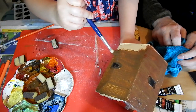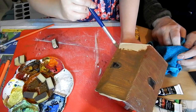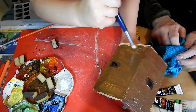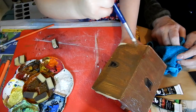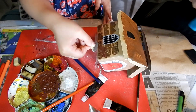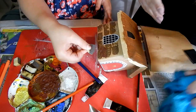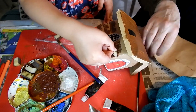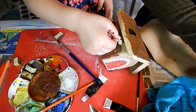I painted the roof with brown paint and drew in the cement with a white acrylic pen in all the gaps. We're going to add the cement later.